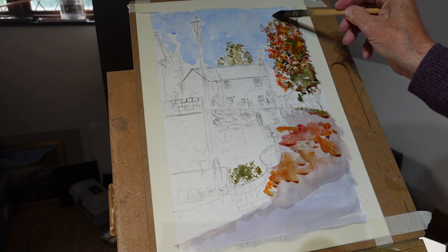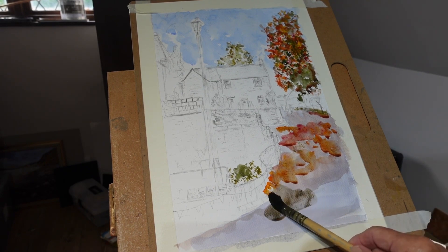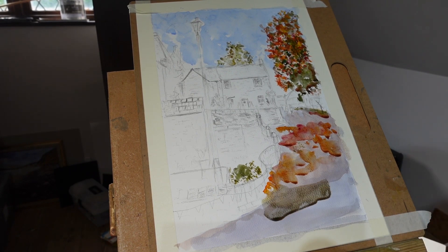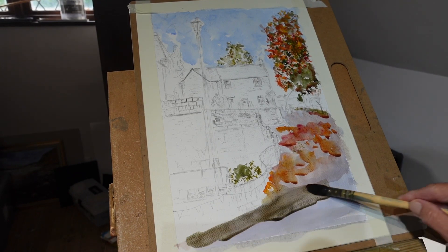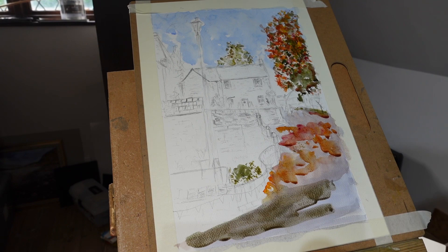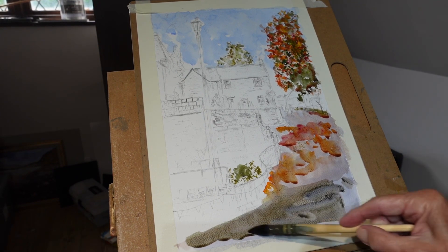I'll put up some green out there in a minute. It's a good idea to step back as well and see whether you've got your tonal values right. This here is too light - I can see that. So I need to darken up my bit of road here. I'll just put some Payne's gray there along with my blues and purples.